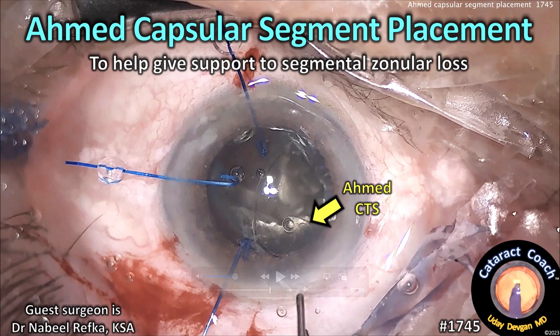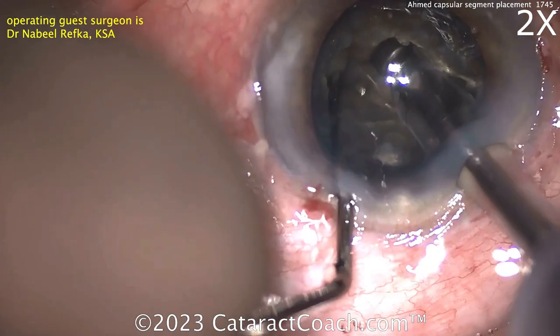cataractcoach.com — Ahmed Capsular Segment Placement to help give support to segmental zonular loss. I'm going to watch this video for the first time with you.